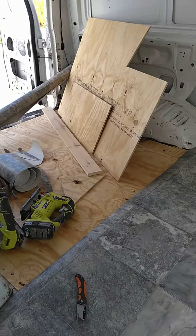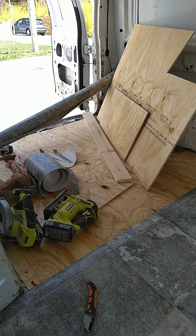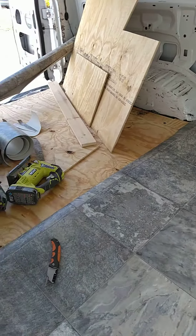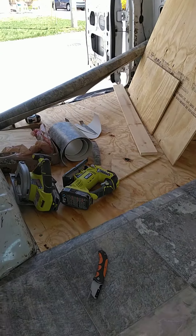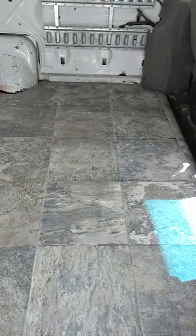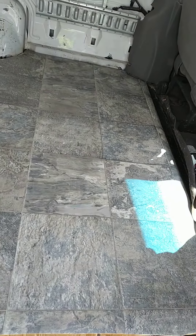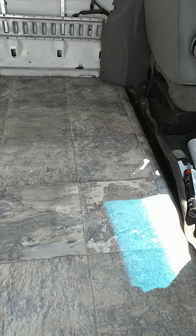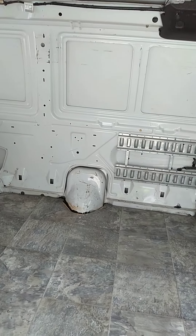Welcome back to my YouTube channel. Since my last update video, I finished up repairing all the rust and putting in sheet metal. This weekend I got a subfloor down and vinyl — just got done cutting it to fit. Now I just have to put the adhesive down and roll the vinyl.